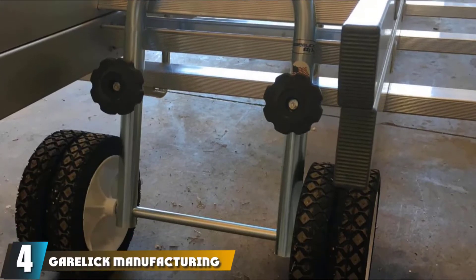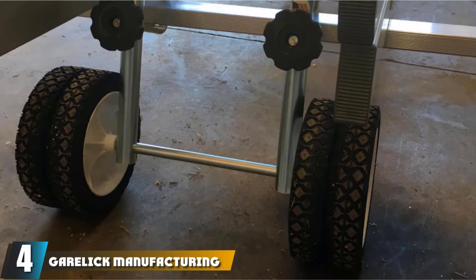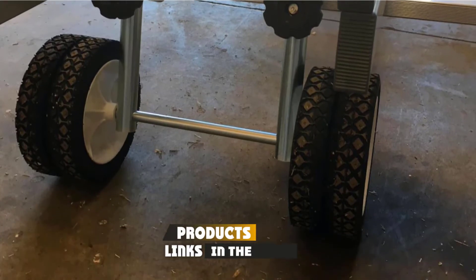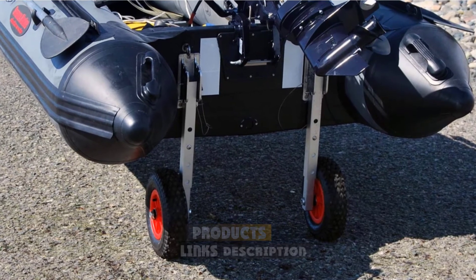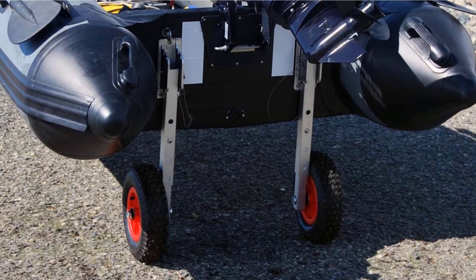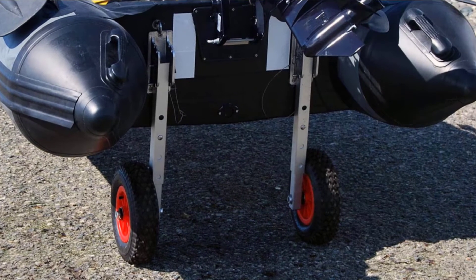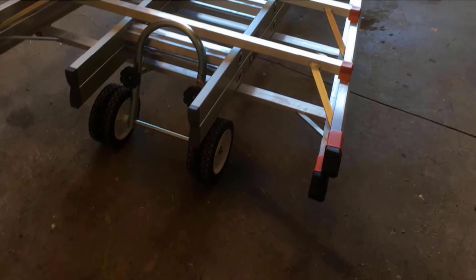Next, at number four, we have the Gehrlich Manufacturing 71,050 Boat Dolly. This dolly for your boat features a less invasive installation where you don't have to drill holes into your transom. These wheels can be attached to your boat using clamps. Then you pull the boat into the wheel that's upside down. This unit is made with steel plated with zinc for extra durability and an inflatable body.